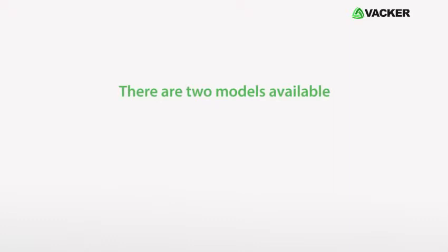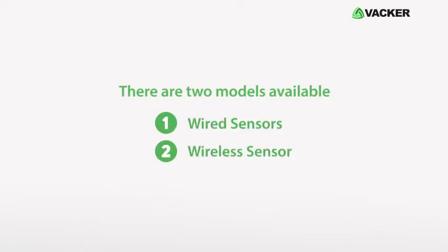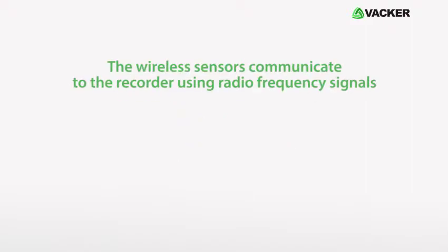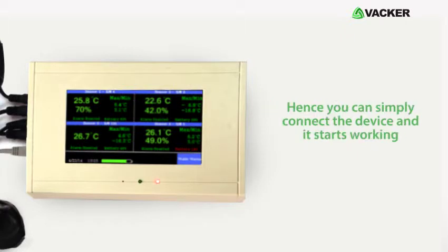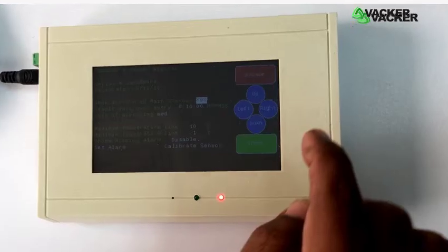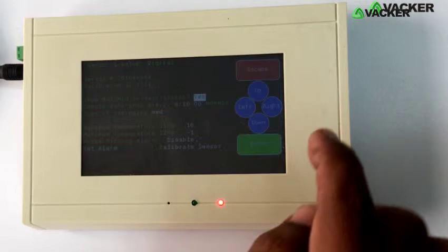There are two models available: the first with wired sensors and the second with wireless sensors. The wireless sensors communicate to the recorder using radio frequency signals. We supply the devices with programming based on your requirements, so you can simply connect the device and it starts working. You can always change the programming using the on-screen menu.